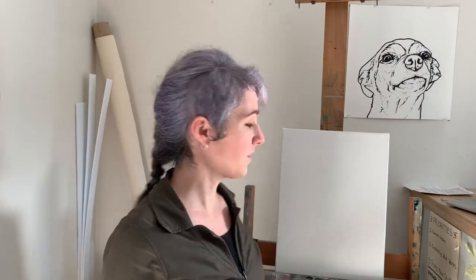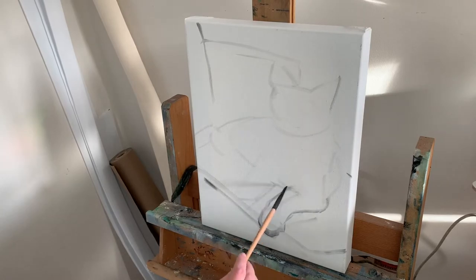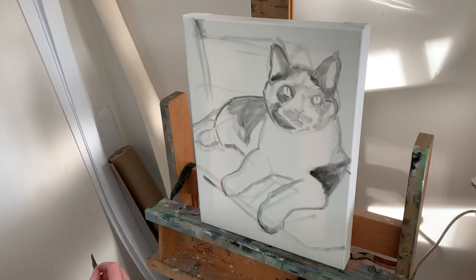So, setting that aside, I'm going to start on the painting itself. I do this process freehand, so I'm going to start on canvas and then check my work against what's on the computer to see if I'm close or not. I'll adjust two or three times and then move on to the background.